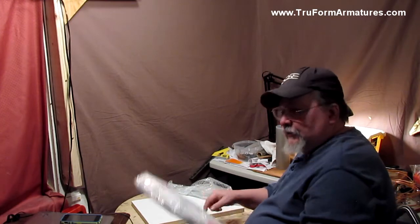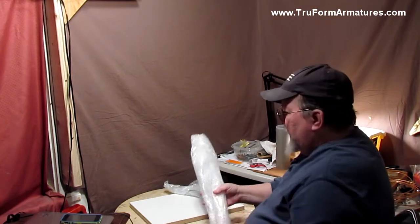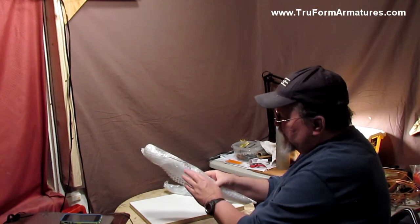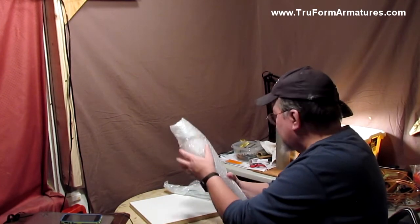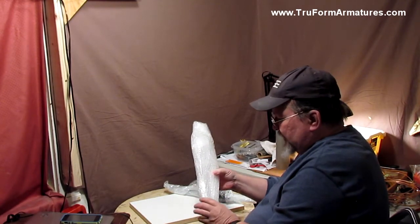I'm going to show you how to put together these Trueform armatures. This is the 18-inch figure. I'm going to get it out of the bubble wrap here.